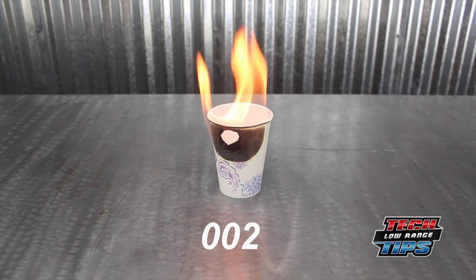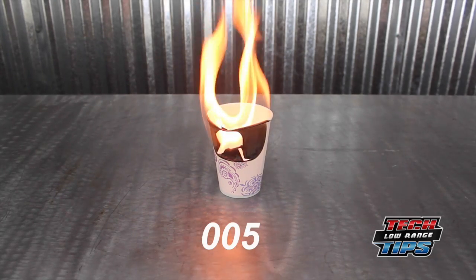This paper cup is half full of water. It symbolizes your engine when it's half full of coolant.